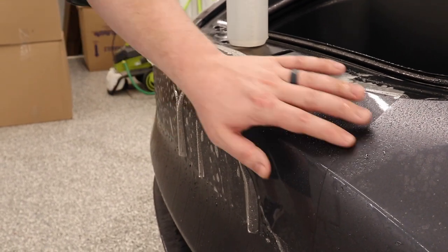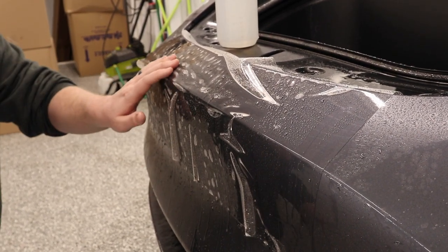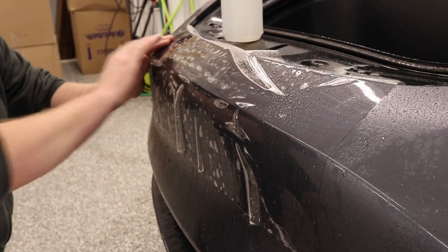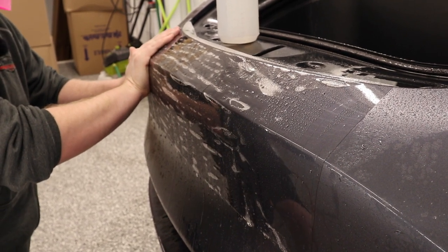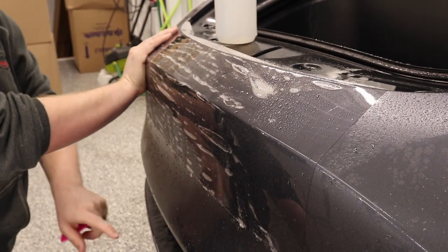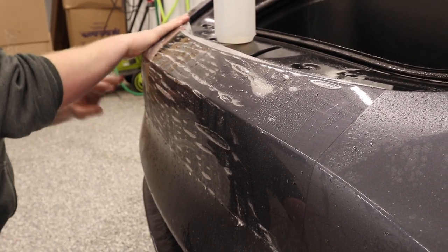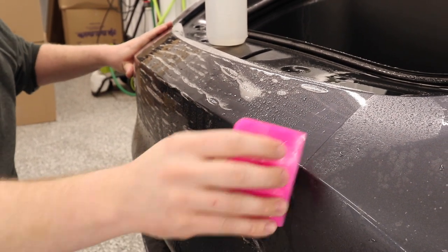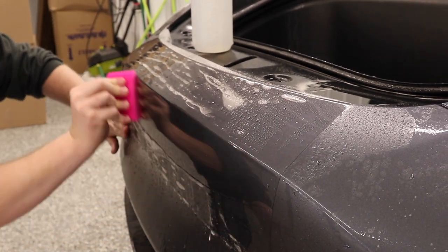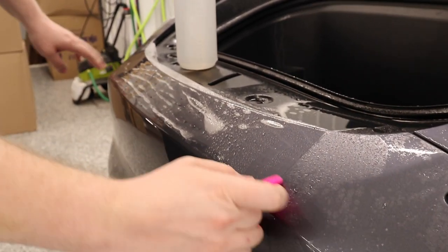Now that I've got a bunch of slip solution behind here and this anchored down, I'm going to take my hand and stretch with this body line right here. Watch what happens to the fingers on the bottom and on the top — just a light stretch and those fingers all disappear. This makes wrapping the film into the frunk really easy and getting this middle area down easy as well. Now that I've let go, it basically wants to stay in place. I'll come right across that body line and squeegee everything down.